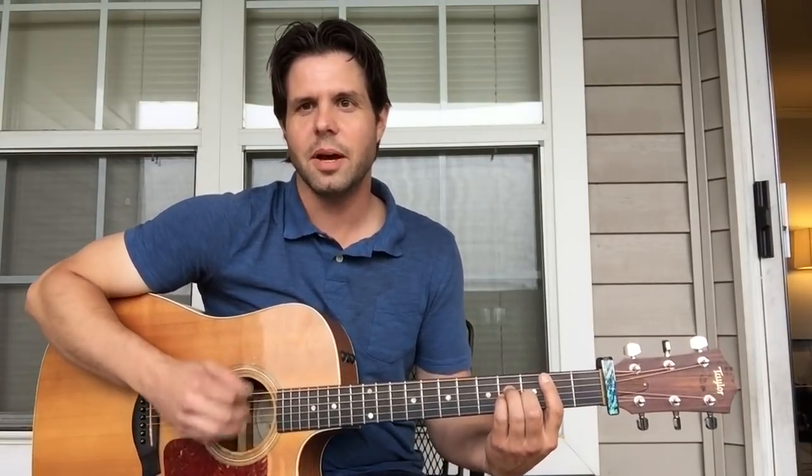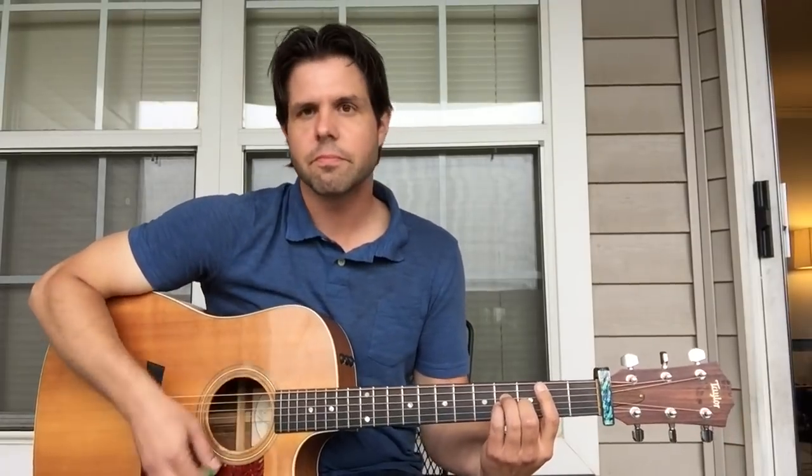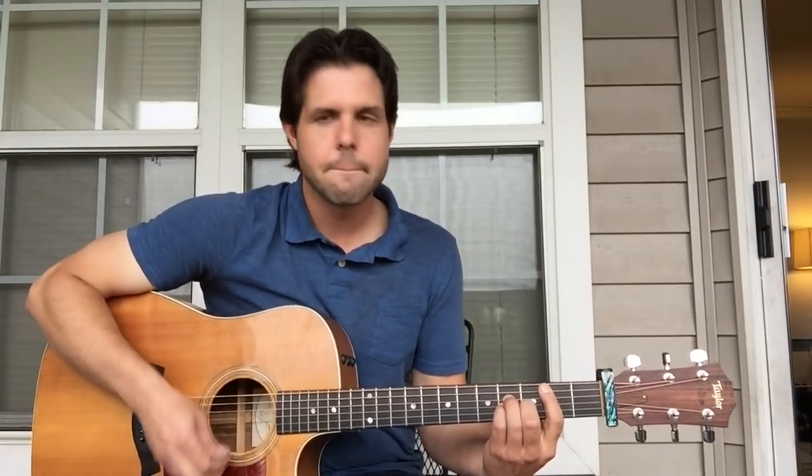Here's the strumming pattern I'm going to use: down, down, down, up, up, down, down, up, down, up. Or you could just sort of strum mostly down, maybe with a slight variation — depending on what mood you're in.